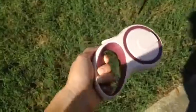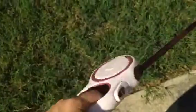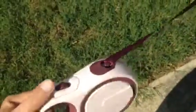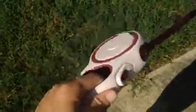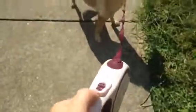Hey guys, this is Tess, welcome to my channel. Today we are reviewing this small to medium size retractable dog leash. As you can see, it's a tape style, very easy to use with one button control. This is Simpa, and you can see she pulls a little bit on the leash, but this one is very easy to control.